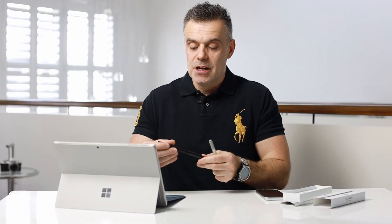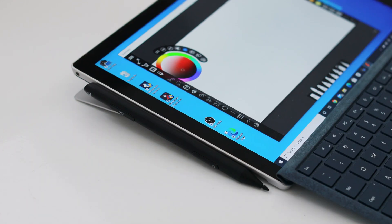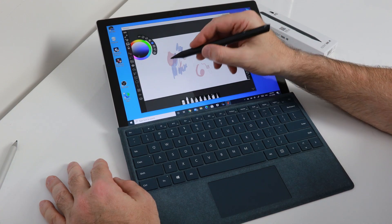It's magnetized, which means just like the Microsoft Surface Pen you can clip it directly to the Surface on the left-hand side. In terms of its specs, it has the same level of pressure sensitivity as the original Microsoft Surface Pen at 4,096 pressure points.